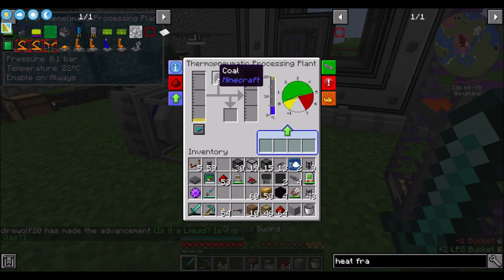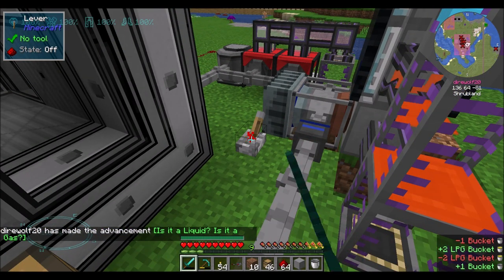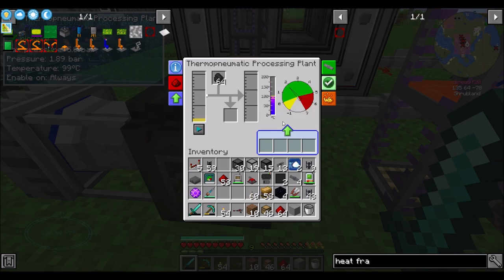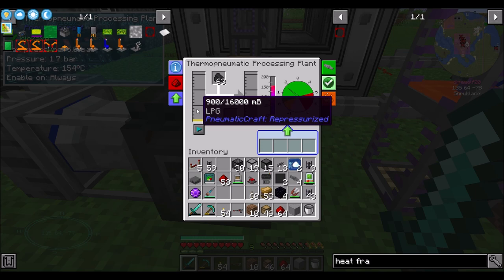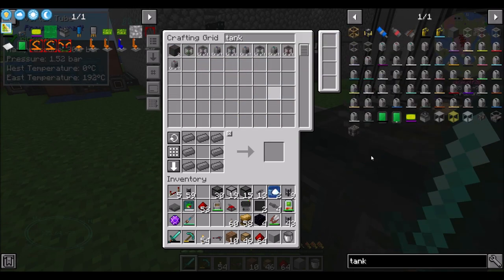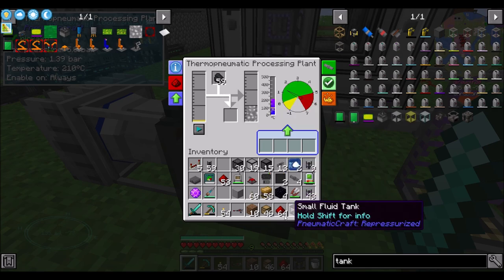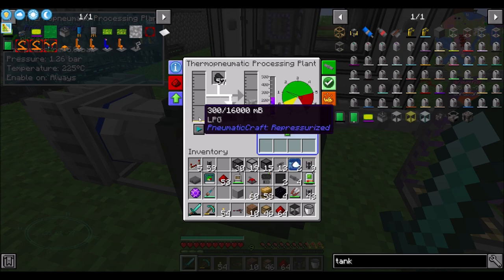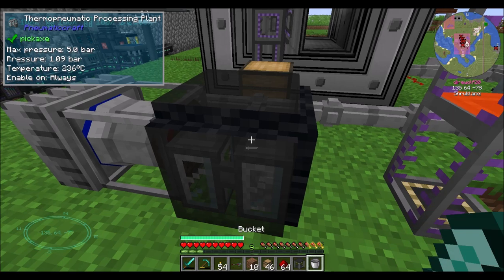This is LPG, so let's get a bucket of it - LPG combined with coal. Is this a liquid? Is it a gas? I don't know. Temperature up, and once we hit the right temperature it will convert that LPG into presumably plastic. Yeah, at a decent rate. That's not terrible at all. What I'm going to do is get a small fluid tank from PneumaticCraft to collect all this plastic, which can hold 32 buckets. So basically a bucket of LPG equals 10 buckets of liquid plastic.